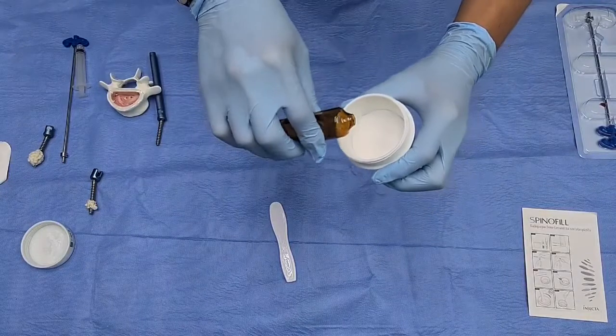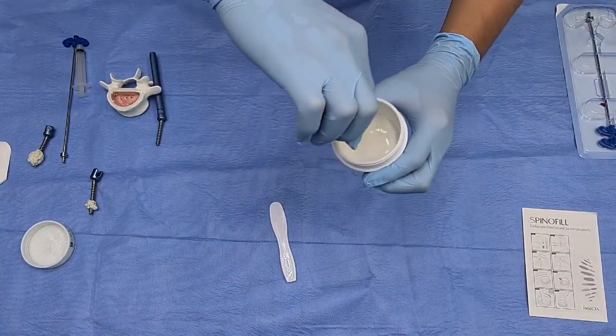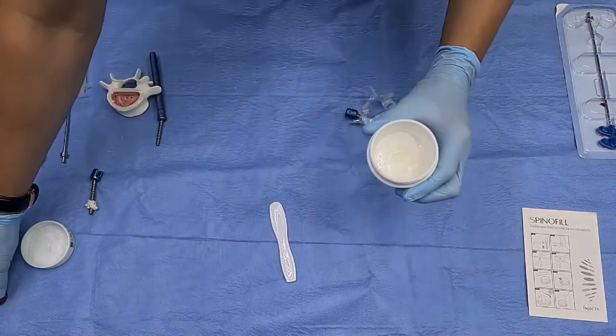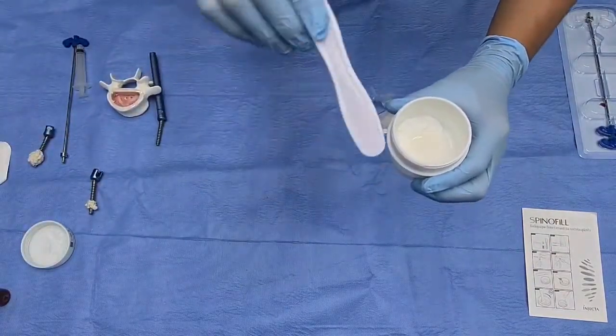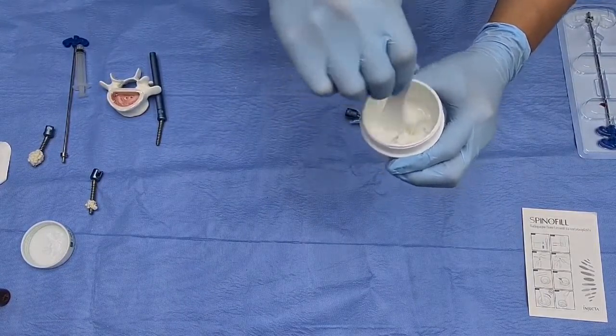Pour all of the liquid in — there we go — and with this handy and comfortable spoon we'll mix for 60 seconds.